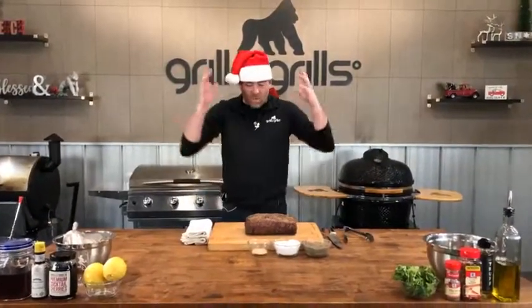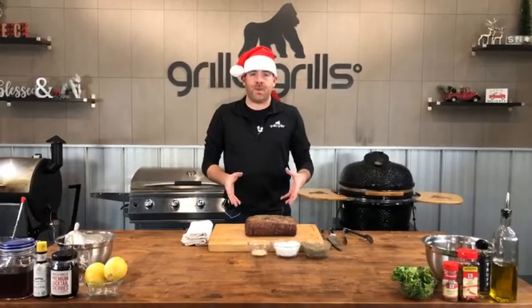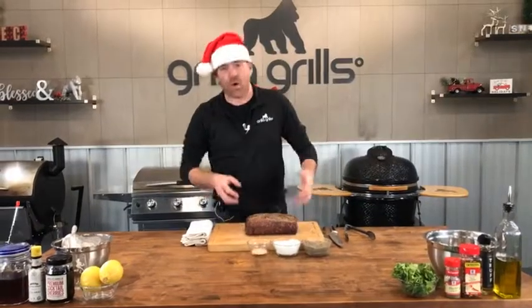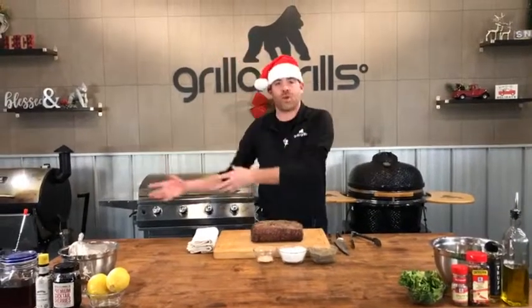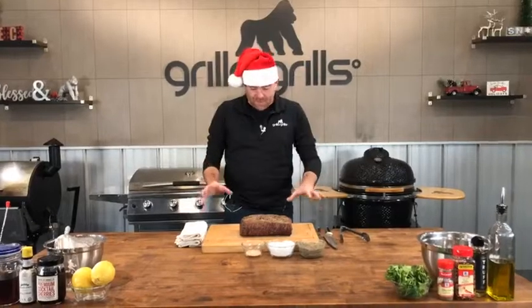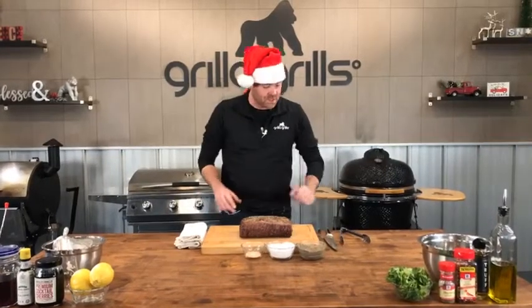We're going to be working with certified Piedmontese beef today — incredible stuff. They generously gave us this beef loin for us to play around with. They have some of our grills at their store; we love hanging out with them and doing this kind of thing together. Incredible meat. Let's go ahead and look at why this is so special.